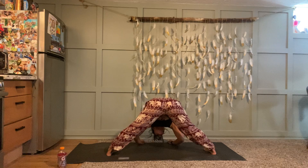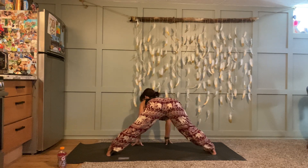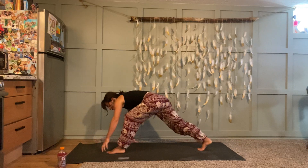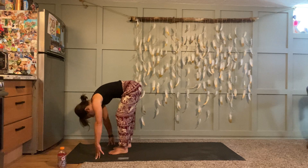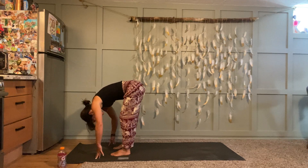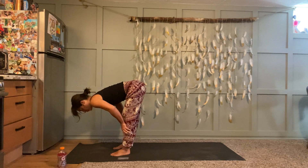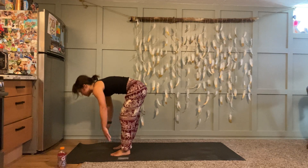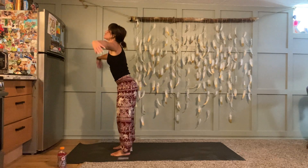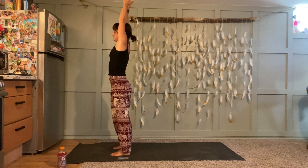Inhale spinal extension, fingertips on the ground, crawl your hands to the top of your mat, rotate your toes to face forward, and just step your back foot forward. Forward fold, halfway lift, breathe in. Exhale, root through your feet and rise all the way up. Inhale stretch, reach, gaze up. Exhale hands to your heart.